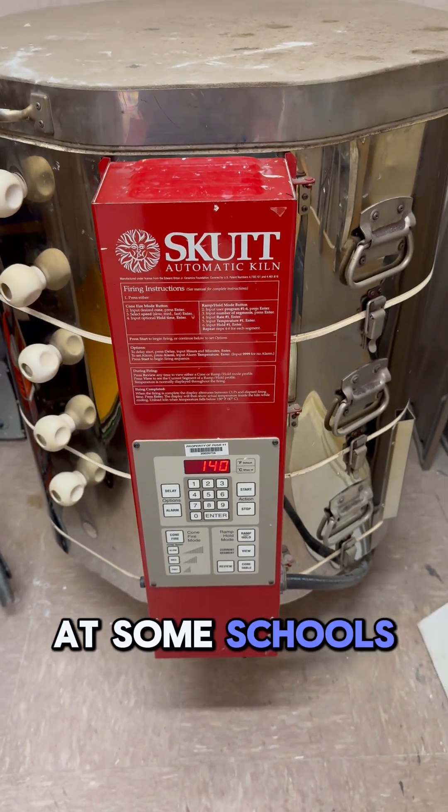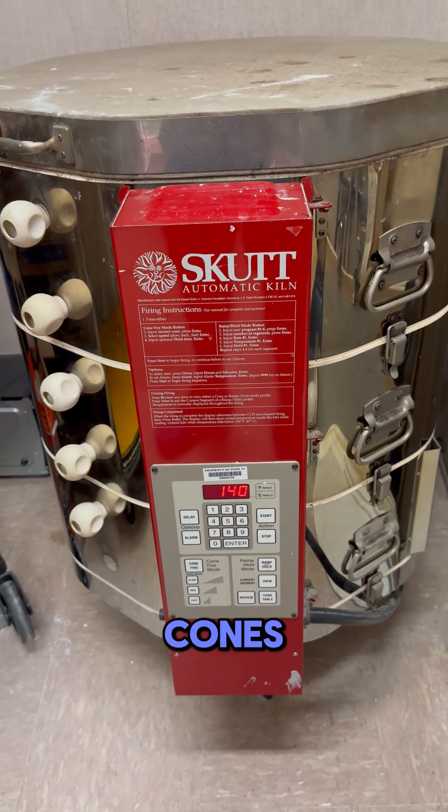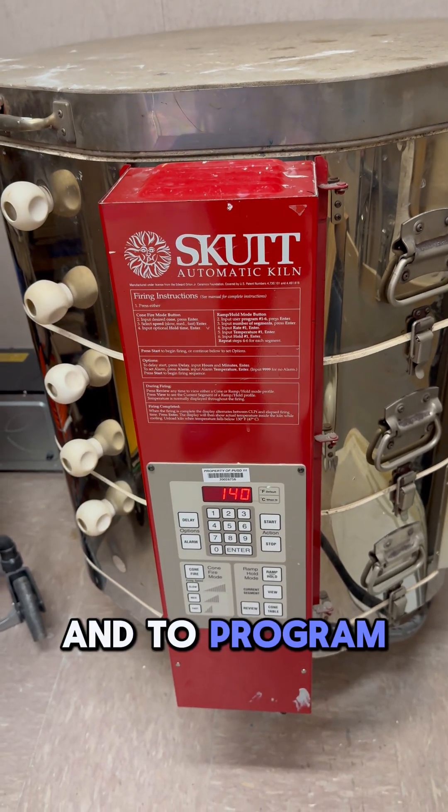Here's a kiln that you'll find at some schools — it's a Scut automatic kiln, which is nice. No need for cones, no need for anything, which is really cool. Very simple, easy to use and to program.